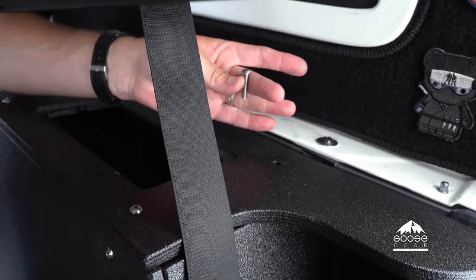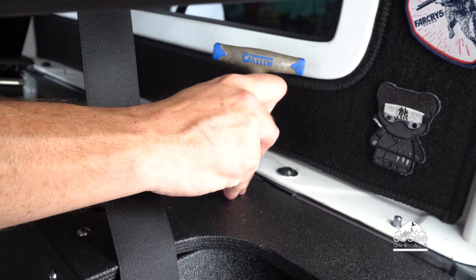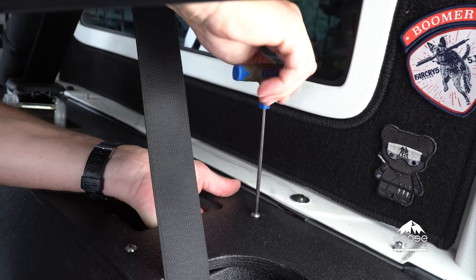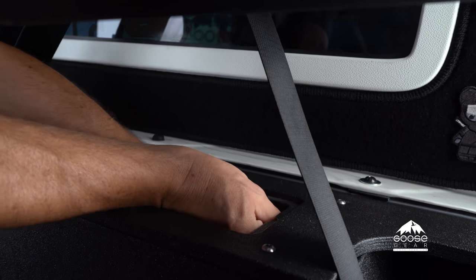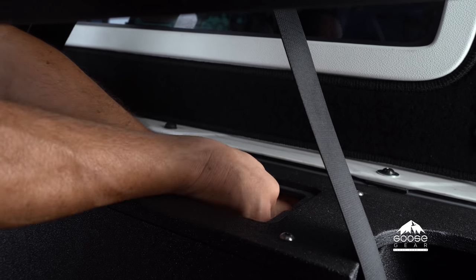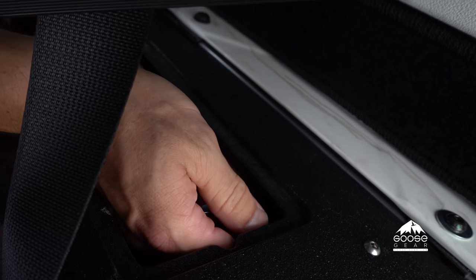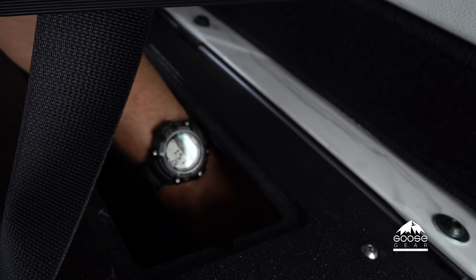Now we're going to add a quarter-20 bolt into this hole, which catches the bracket attached to the factory hardtop mount. It's easiest to take your allen wrench, get the alignment set, drop the bolt in, hold the bracket from underneath keeping it level, and then snug it up. Then take your box-end wrench, weasel it underneath that bolt, and snug down the nut for the bottom of the hardtop to hold the bracket in place. It takes a little bit of work but you'll get it — just tighten it snug, don't over-tighten because it is on the hardtop.